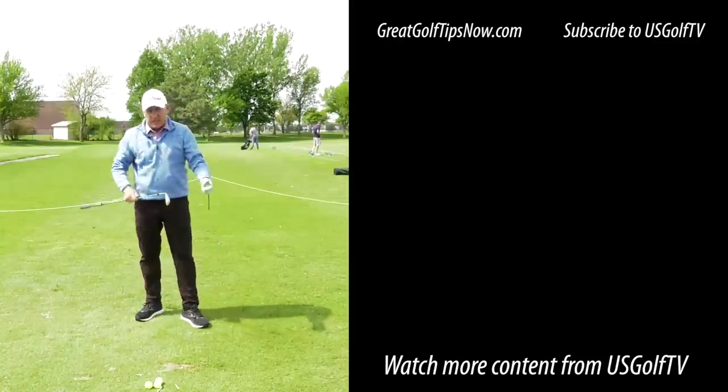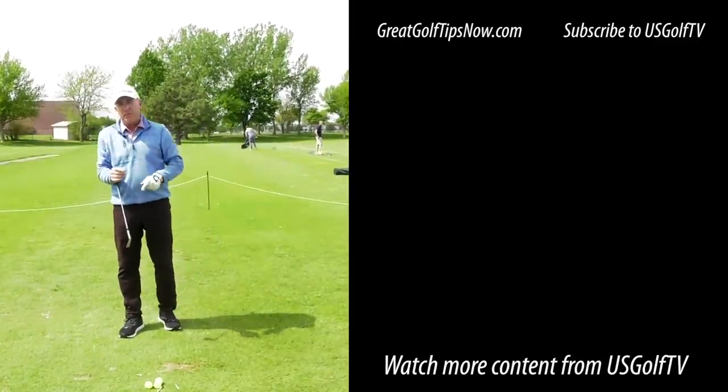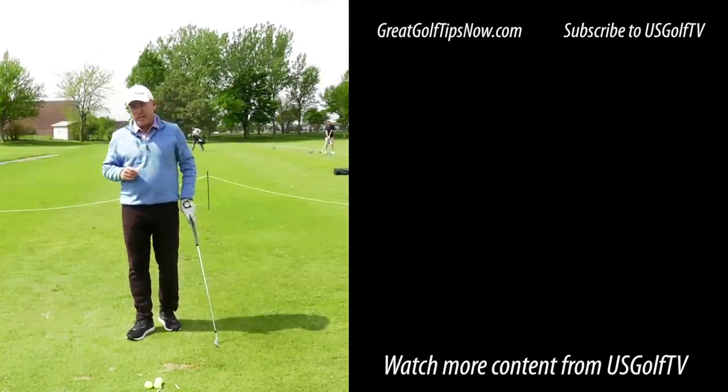Nice and solid. When you're thinking about the lead arm movement, it's not good or bad — it's good or bad based on you and what you're capable of doing. Think about the movement, think about the direction. If you try these ideas, you're definitely going to improve your game. Thank you.